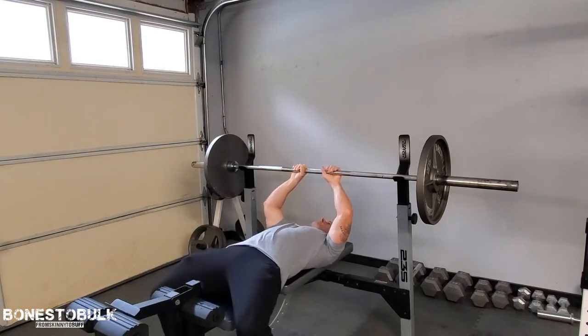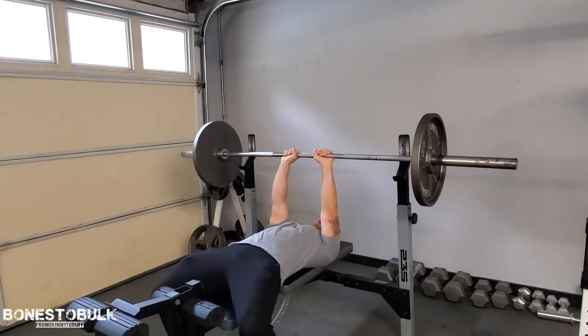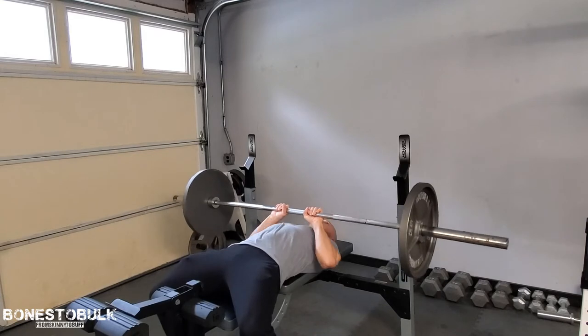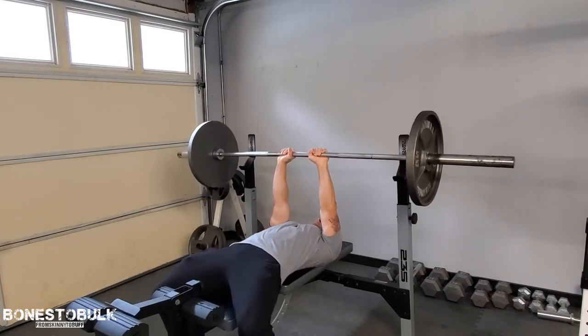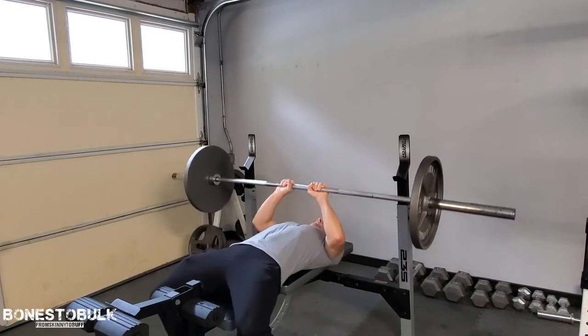So first off, let's take a look at the first one. All right, so that first one — the close grip bench press. The close grip really hits the triceps more. It also focuses on the inner portion of the pecs.